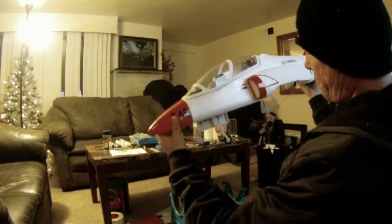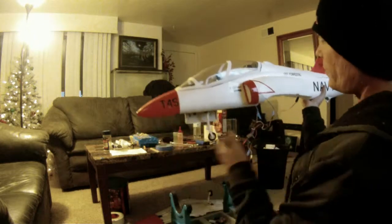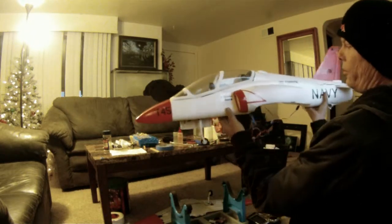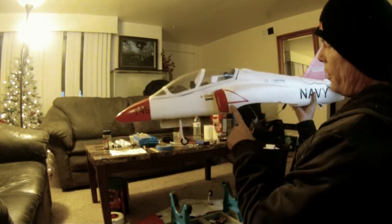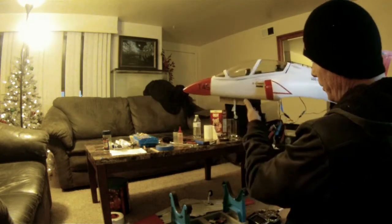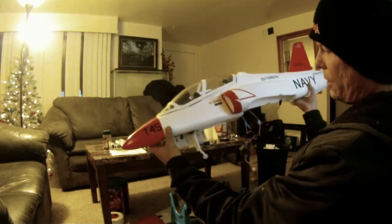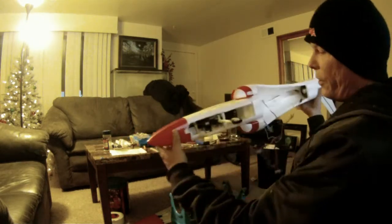I'll show you what I've done. As far as detail goes, I used a red Sharpie marker to do this. Taped it off with blue tape and painted the canopy with tape.